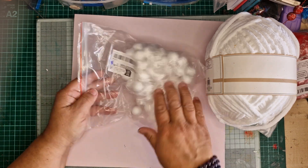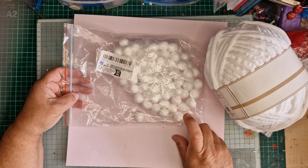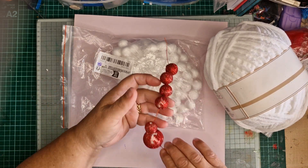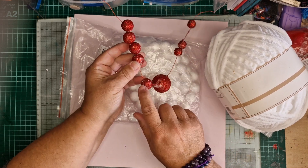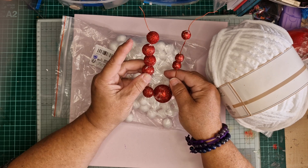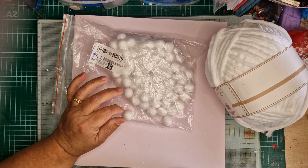I bought these polystyrene balls from eBay — I got 100 of them for 85 pence. That's the bigger size there — there's a wee tiny one and a big one — the ones out of The Range pack compared to these ones.